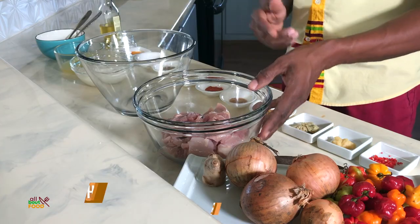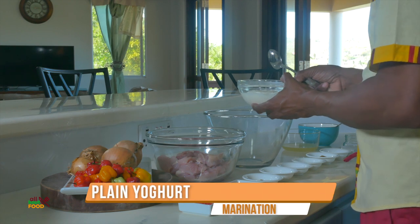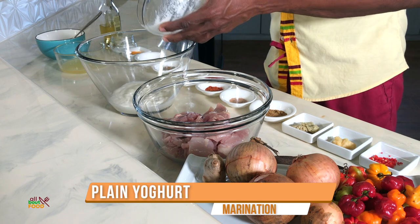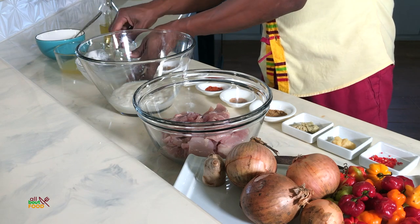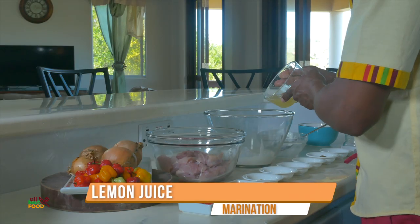So I have my chicken breast, but first I want to make the marination. I'm going to start with some plain yogurt — just plain Greek yogurt — and add that into a bowl. Then we also have some lemon juice, so we're going to add that into this bowl as well.